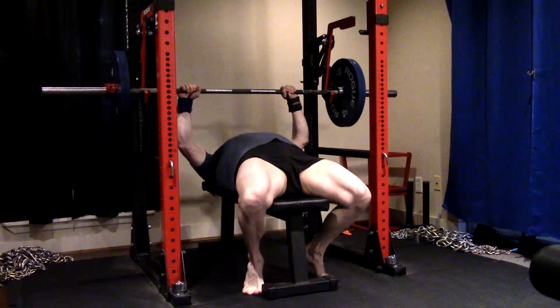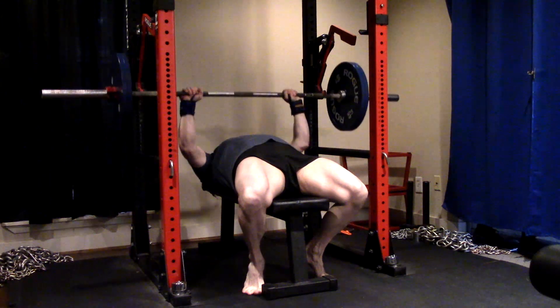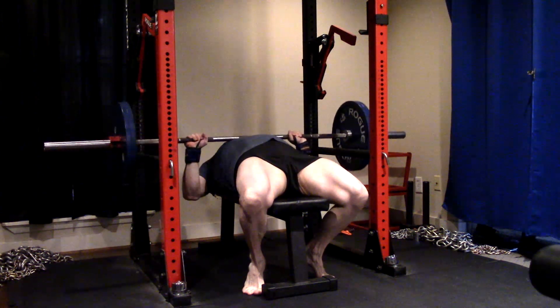Hey everybody, it's Jason Blaha here, and once again it's time for a bench press day. A quick reminder for those of you who watch these videos: please remember to click like down below, it would be greatly appreciated.